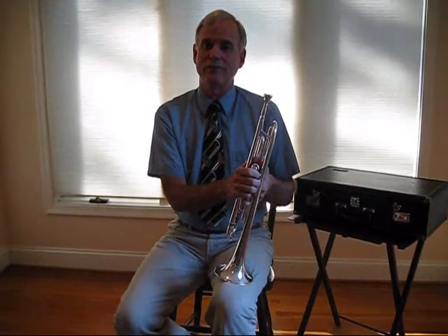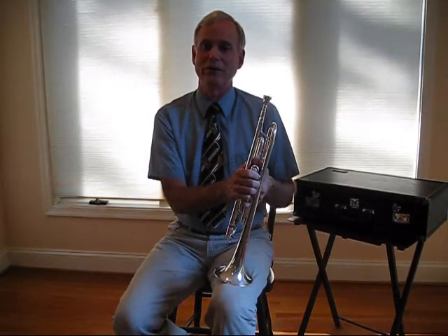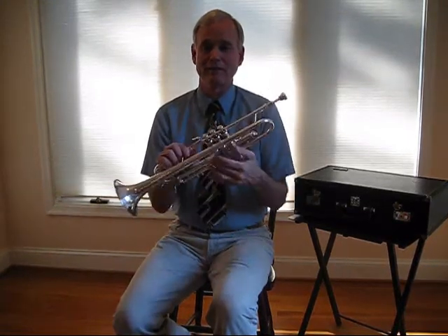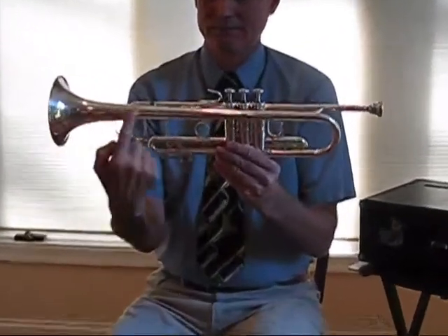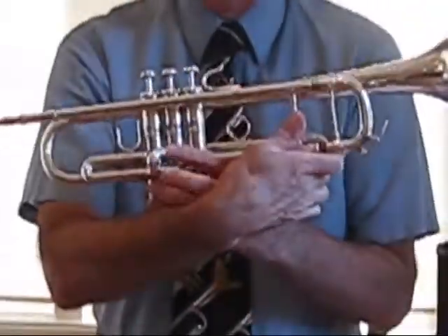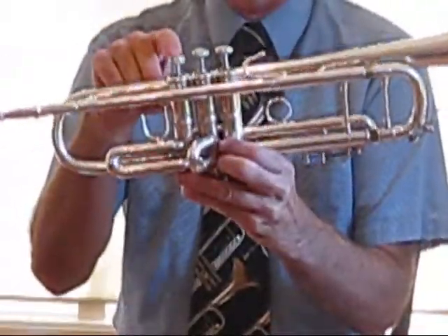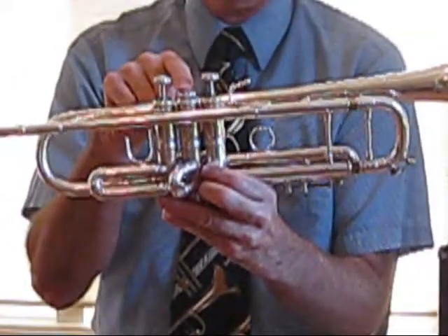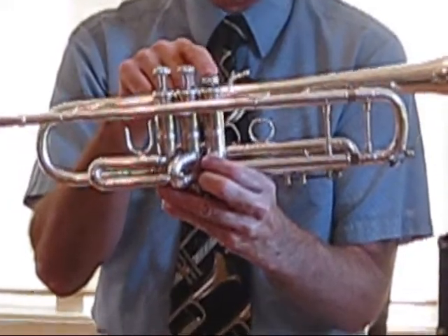A quick lesson on what the different parts of the trumpet are called will help you understand the steps we are about to learn. The trumpet is made up of the bell and three valves. The first valve is the one closest to the mouthpiece, the second valve is the one in the middle, and the third valve.